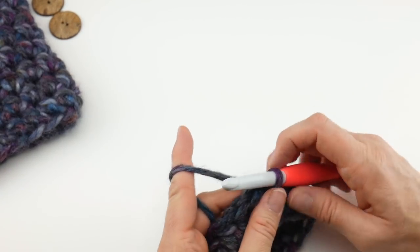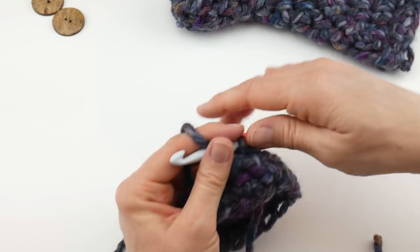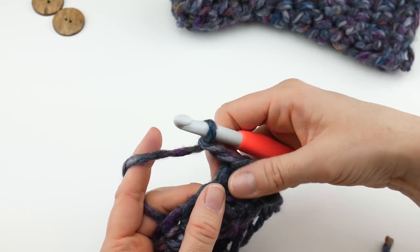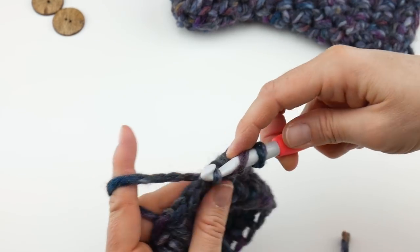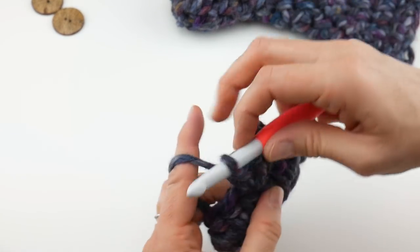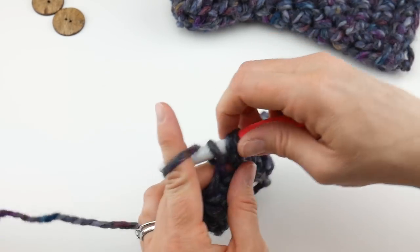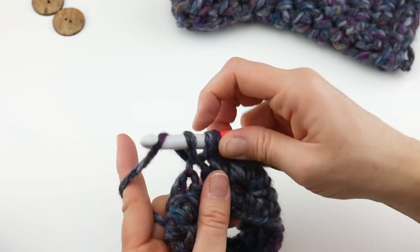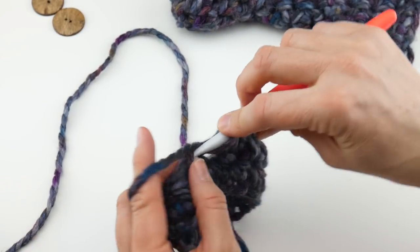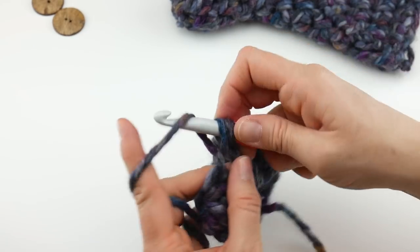Let's move on to round two. Round two is the round we're going to be repeating until we get to where we want to work the thumb part of our mitten. Chain two, and then work a half double crochet in each stitch. Locate that first stitch you come to and work a half double crochet in the next stitch and in every stitch all the way around. I really like this stitch because it's not quite as stiff as the single crochet, but it gives you enough tightness and bulk to keep that chill out.